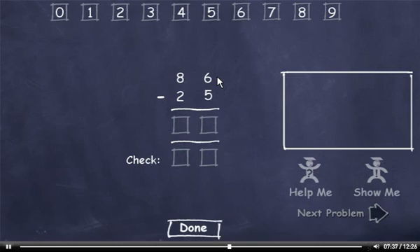86 minus 25. 6 minus 5 is 1. 8 minus 2 is 6. Now let's check our answer. 5 plus 1 is 6, and 2 plus 6 is 8. Check this number and click the Done button.